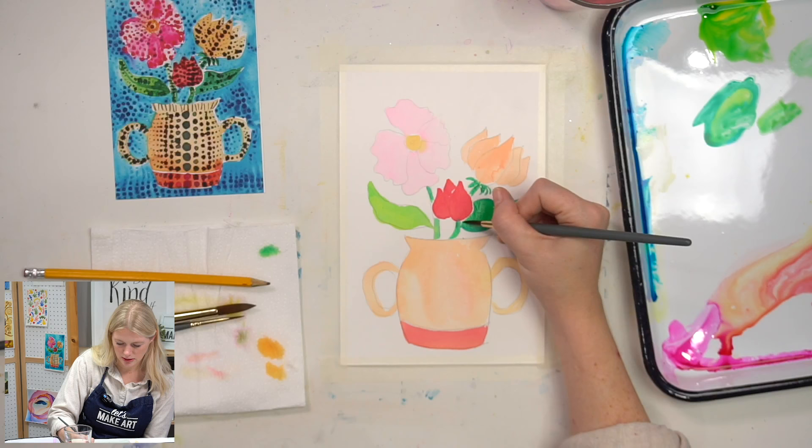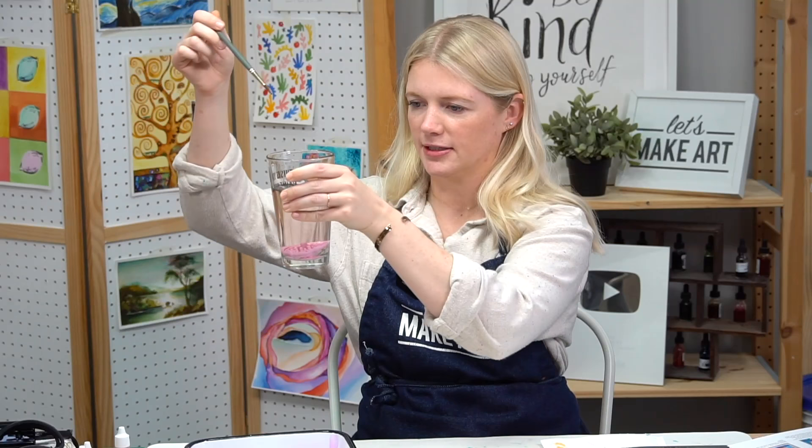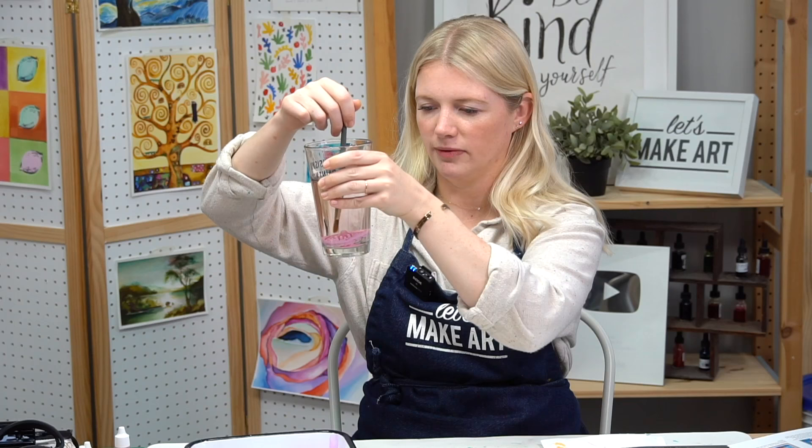I have my little paint puck here, which is our bonus item for the box. If you guys got our Let's Make Art History Volume 2, this really cool thing just goes on the bottom of your glass, sticks to it, and then you can use your brush to scrape off the excess paint. Super cool.